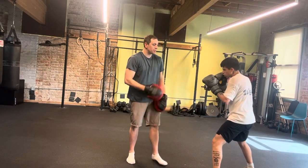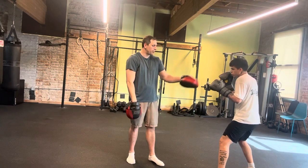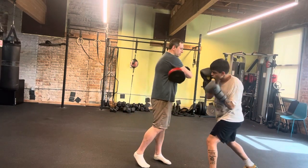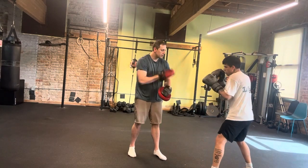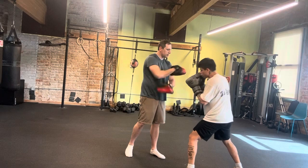Now do it off the jab. He's going to throw the jab this time, and as the jab is coming back it's going to meet him in that coil position. So he's going to put bugs on the windshield with the jab — boom, right to the coil. Now throw the liver shot right off that. Good, set it up.